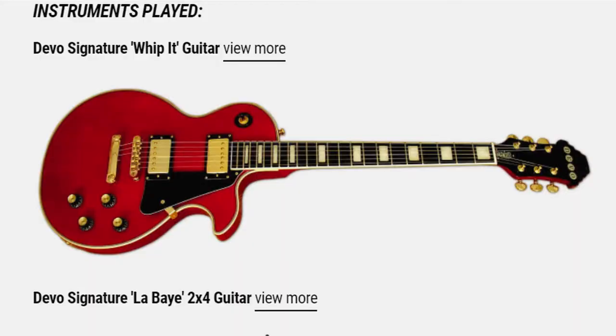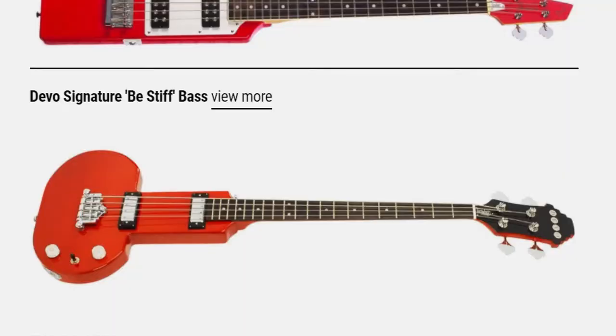The original guitar was an Ibanez, and Eastwood just likes doing obscure guitars — they've done a few Devo guitars in the past. This is kind of the holy grail Devo guitar if you're a fan. They also did the Whippet with the inverted horn, and the B-Stiff bass, which Devin describes as shaped like either a mushroom or — a little phallic.